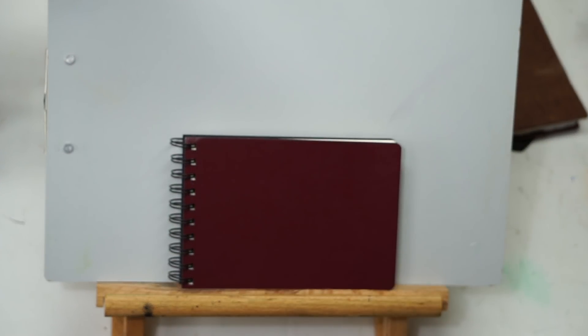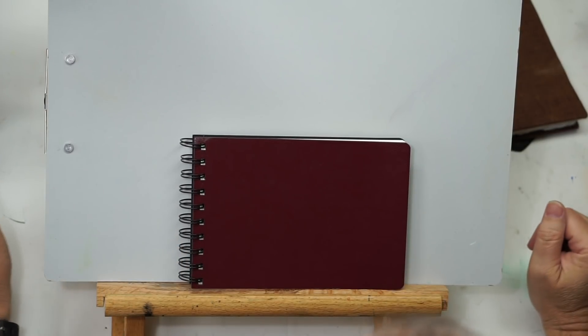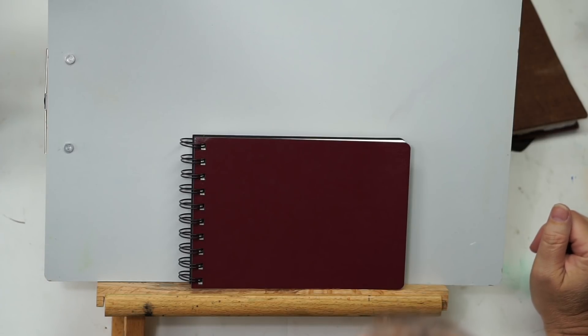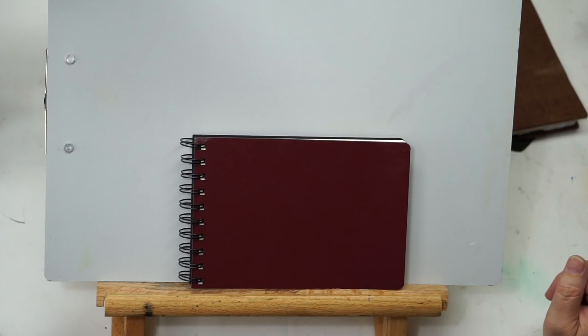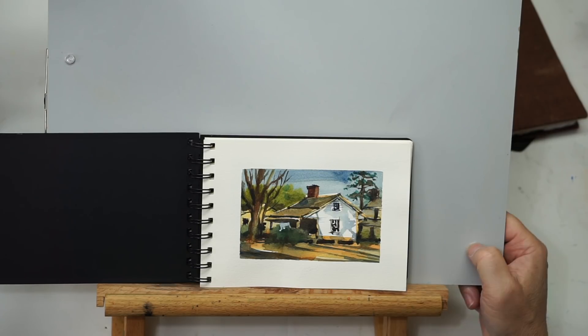Welcome back to the Mind of Watercolor. It has been a fun week getting started in this 30x30 challenge. We've gone through the first six days already and I'm going to show you the first six days, then show you a little bit of footage of me painting one of them, and talk about some of the things I wanted to accomplish in this challenge and what I've discovered so far.